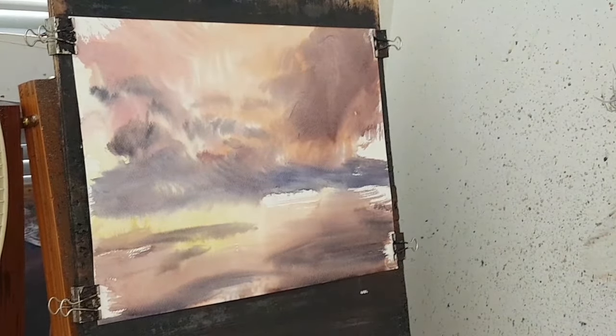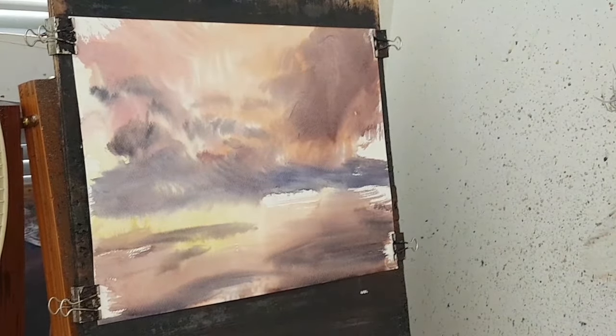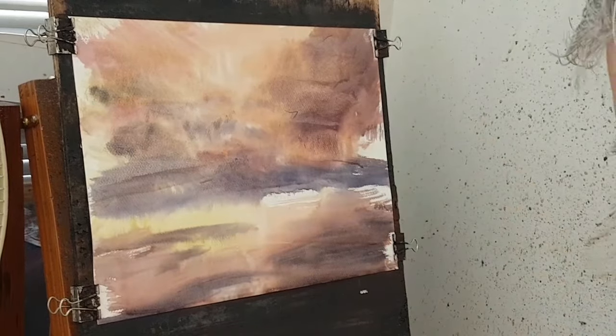So just a sort of basic layout to that. Let me pull the paper aside because it's stretched a little bit. I'm going to give that a quick dry and then re-wet it and have another bash.